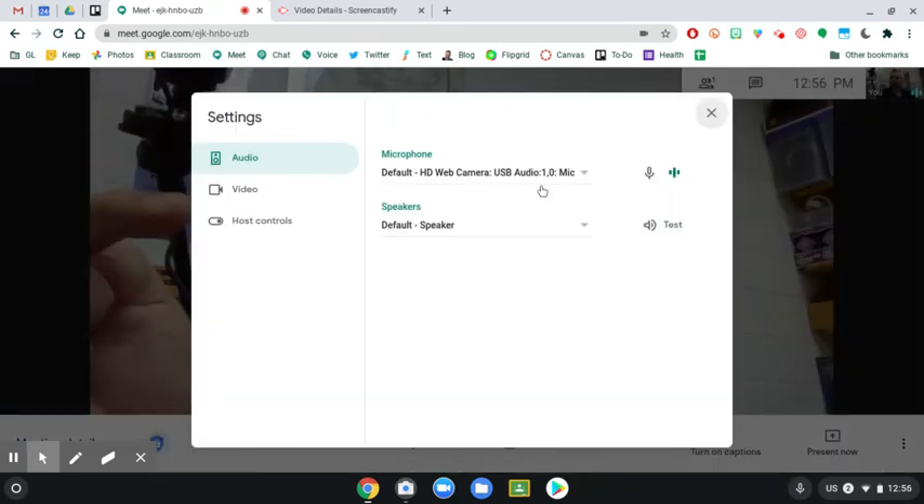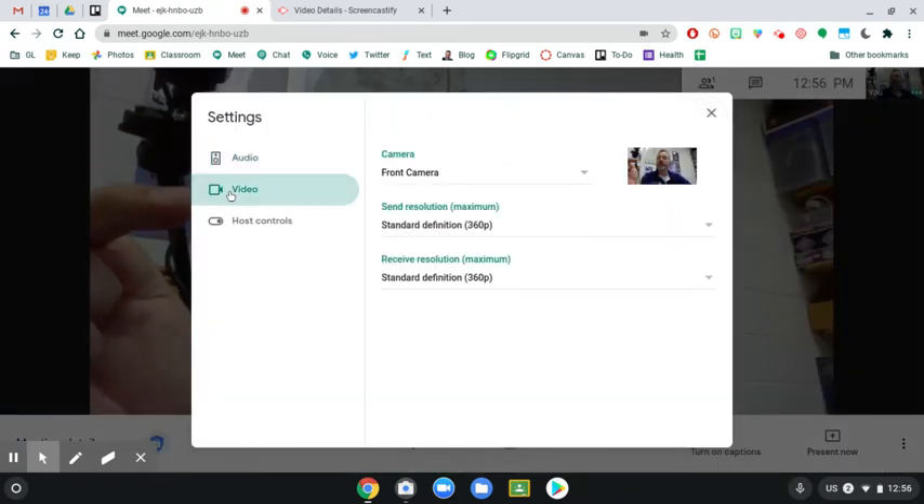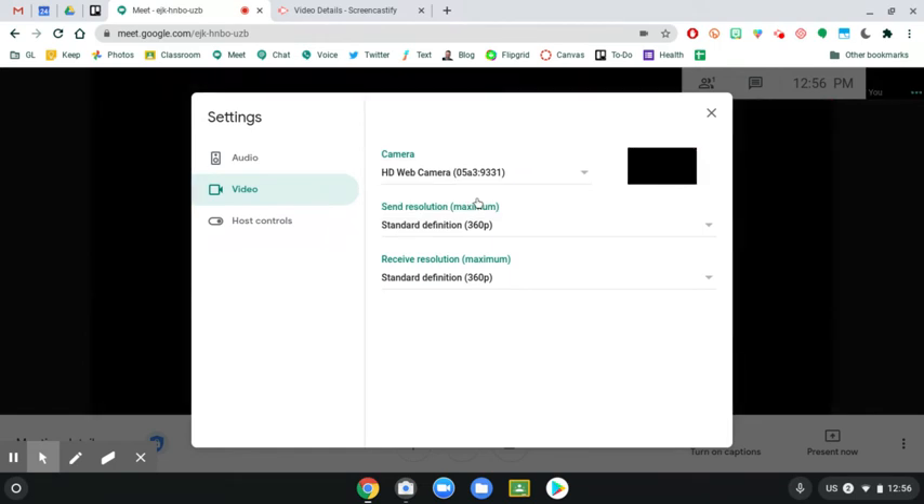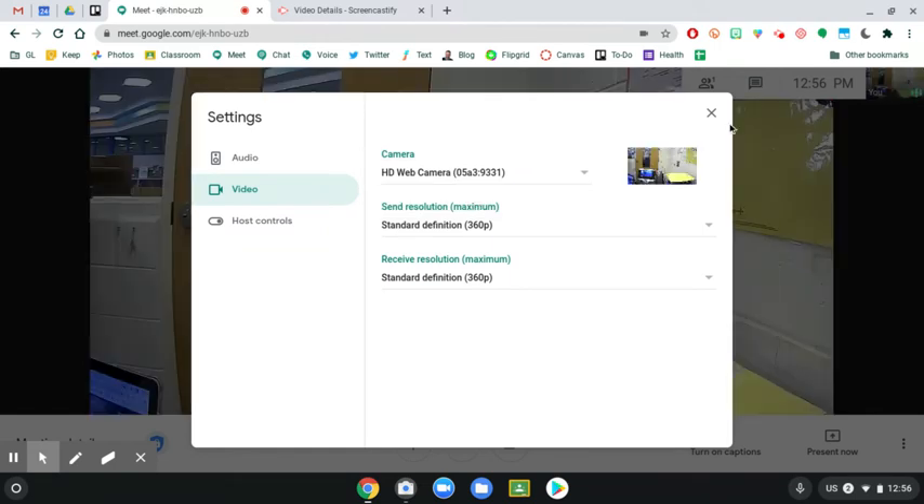You're going to change it in the video section right here. You just need to change which camera you're using. Right now it says front camera — I'm going to change that to my web camera, and that will be facing across the room.